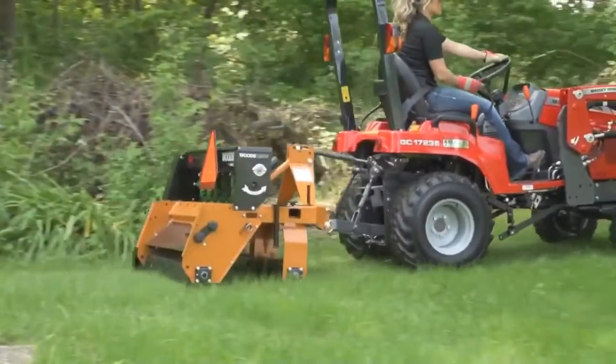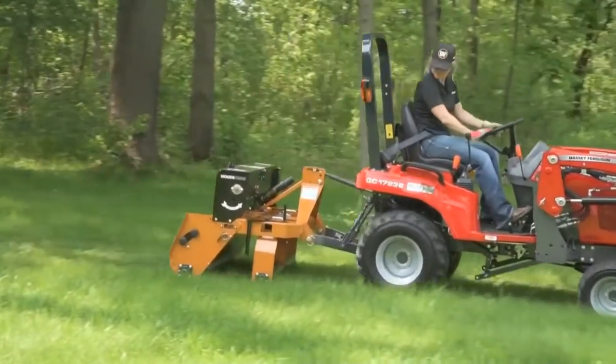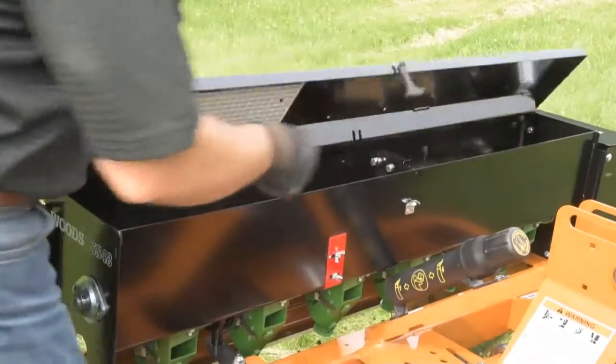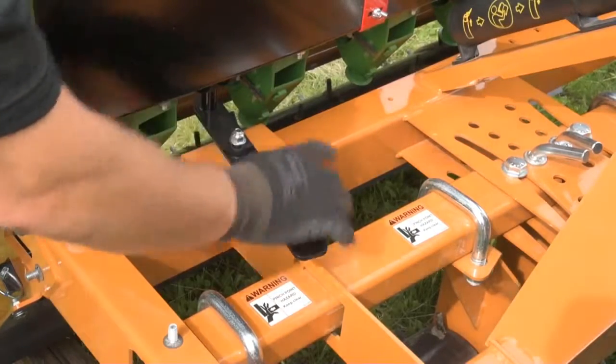Tractor speed and seed flow settings are critical for uniform seed incorporation. Tractor speeds should be set at 2 to 5 miles per hour, depending on conditions. General seed rates can be found on the seed rate decals under the seed box lids. Adjustments are made with the flow control lever for each seed box.